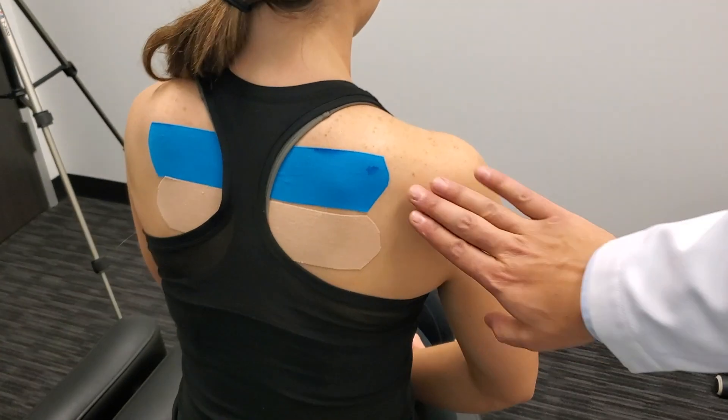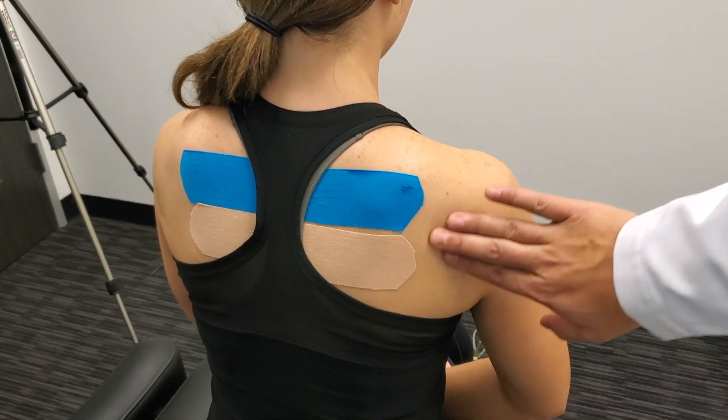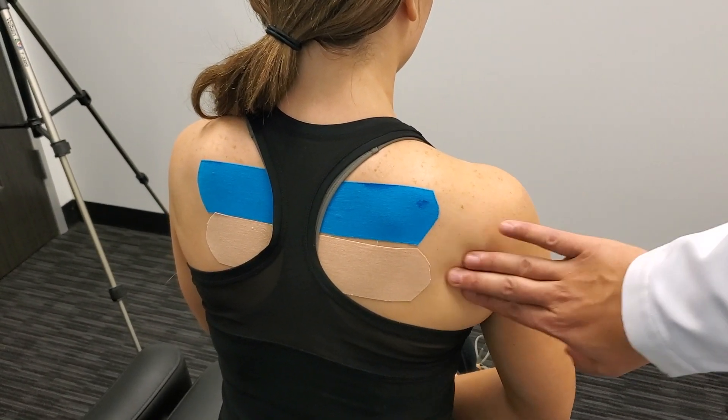We used thermal cameras to see if we could detect a change in skin temperature when applying the tape. After using this tape, we started having patients go home, and once they take a shower, the shower seemed to activate the ingredients in the tape. The person would feel it when we put the tape on, but then it would get an extra kick when they put water on it. This makes sense because capsaicin's heat component can actually be activated by water — which is also why milk is so effective, because it neutralizes the capsaicin.